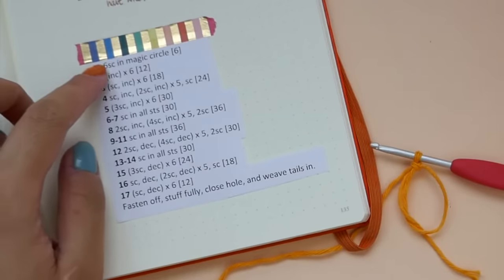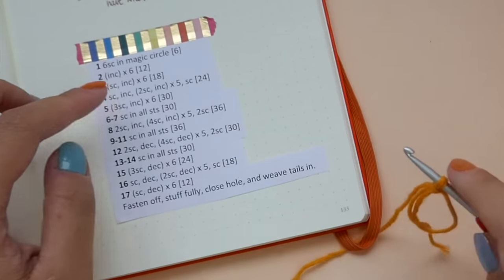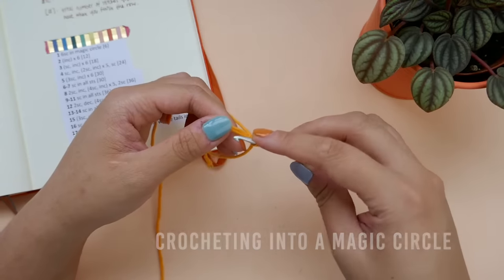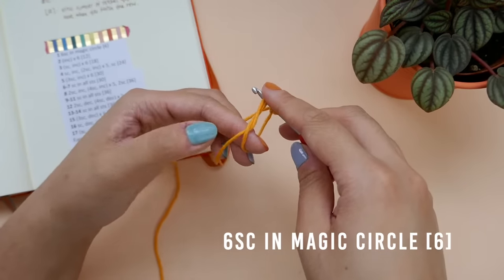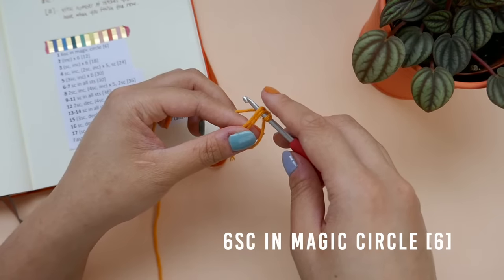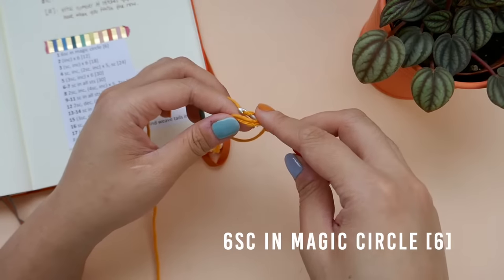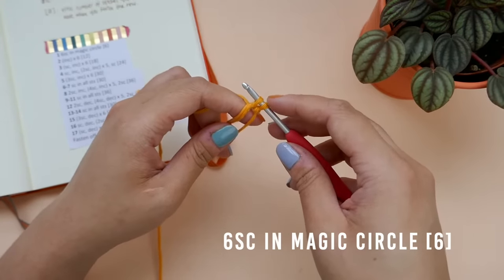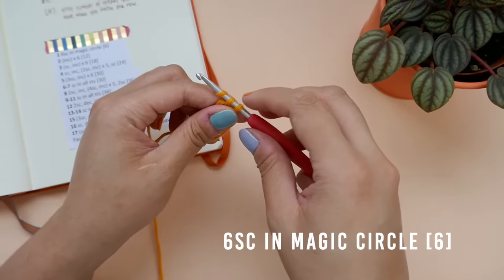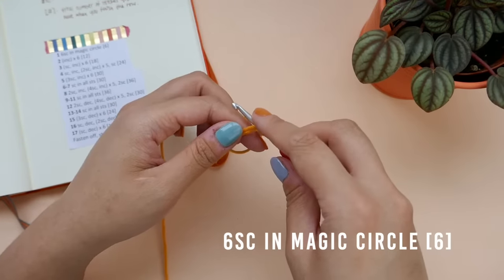Let's take a look at our pattern. For the first row, we will be making 6 single crochets into the magic circle. Insert your hook into the loop, making sure your hook is going under both the tail end of the yarn and the circle. I also like to hold the circle with my left thumb and index finger to help stabilize it. Yarn over and draw a loop up. Yarn over one more time and draw it through both of the loops on your hook. Do this 5 more times until you have a total of 6 single crochets in the circle.